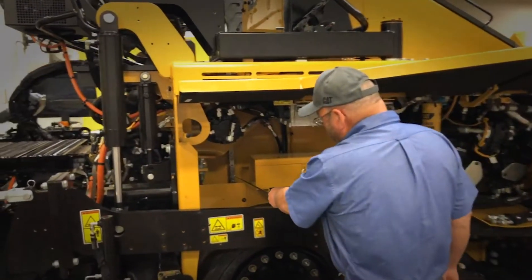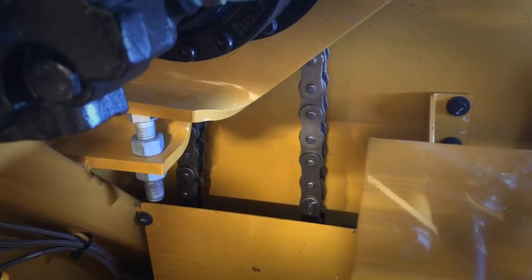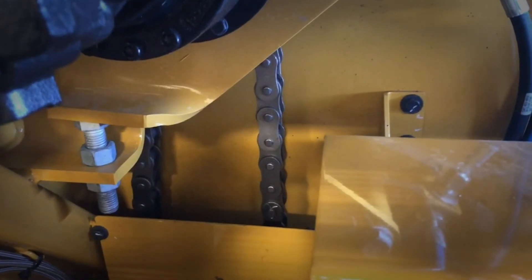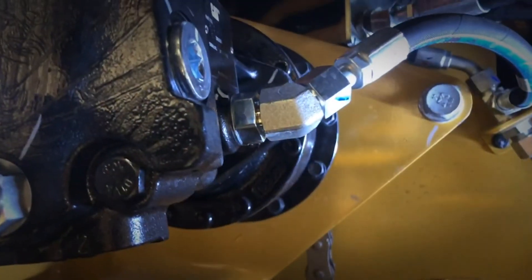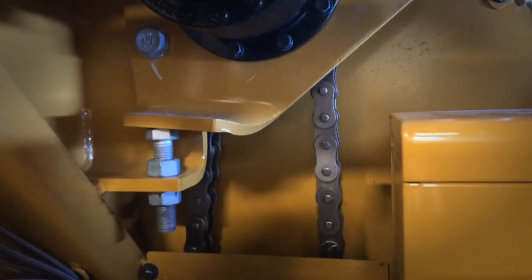Every 250-hour service, you need to come in and check your conveyor drive chains. Check the deflection — it should be three-quarters of an inch. If adjustment is required, loosen the three mounting bolts and then turn the adjustment screw up or down until you get the proper tension.